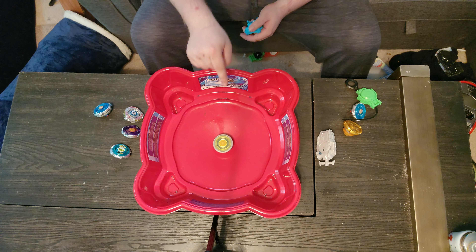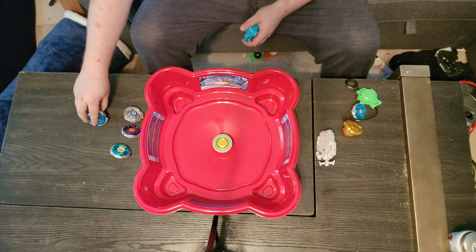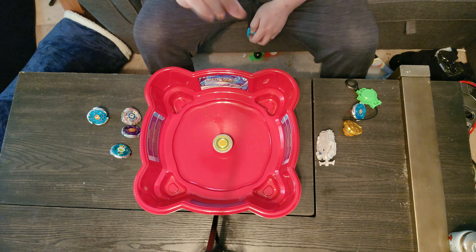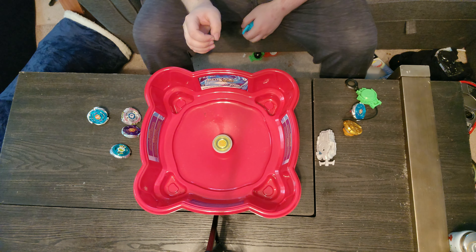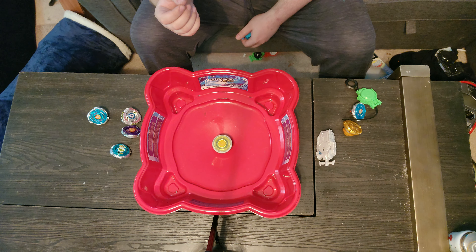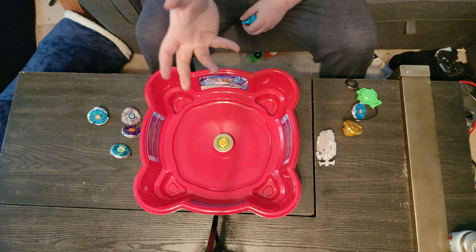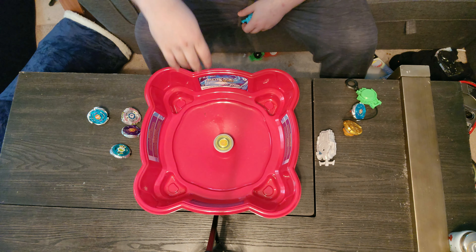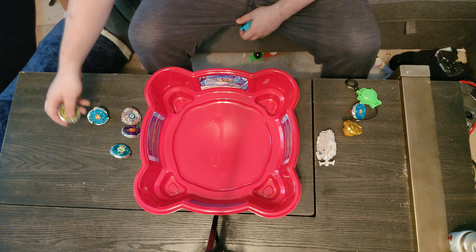Sagittario is sticking in the middle and you can hear the little bits jingling as it spins - I love that. Now Sagittario is one I didn't have when I was younger. I had Pegasus, El Drago, Rock Leone, and Twisted Tempo. I did not have Diablo Nemesis. There was another black and purple one I cannot remember off-hand - future me, I'll put the name on screen. Yeah, Sagittario is running how it should. That's lovely.